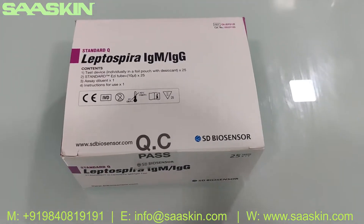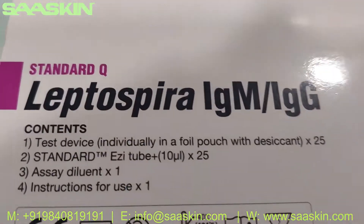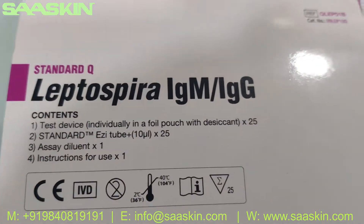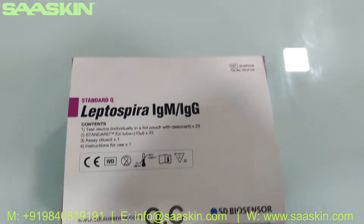Hello everybody, today we are going to see the unboxing of SD Biosensor Standard Q Leptospira IgM and IgG antibody rapid test kit. This is the IVD certified product — this is how the box looks like.